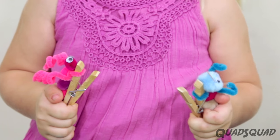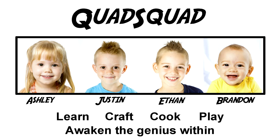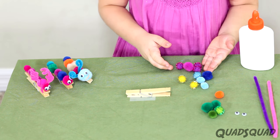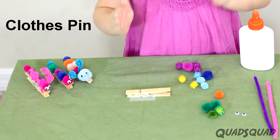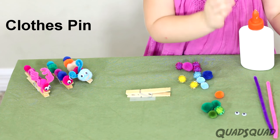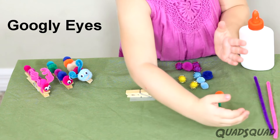Look at this! So here's what you need: pom-poms, glue, a clothespin, pipe cleaners, and some googly eyes.